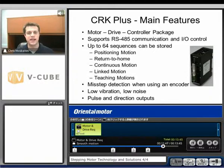Another option would be our CRK+. The RK and CRK are just drive solutions, but the CRK+ is going to be a motor, a drive, and a controller built into one package. The drive and controller box supports RS-485 communication and I/O control. 64 sequences can be stored inside this box. We're going to be able to do positioning, indexing type motions, return to home, continuous motions. We can link motions together and also teach motions.